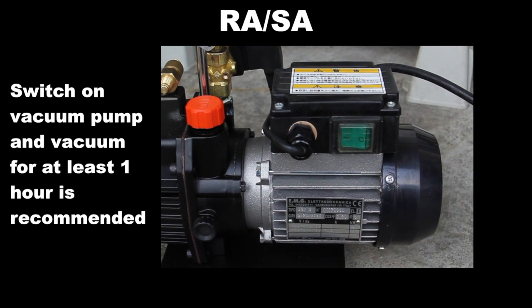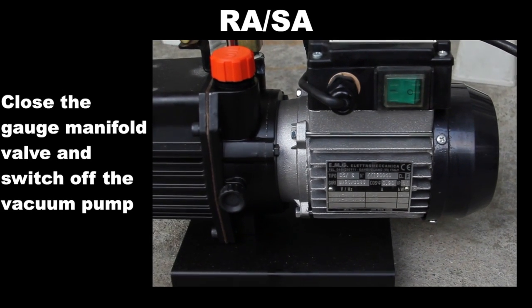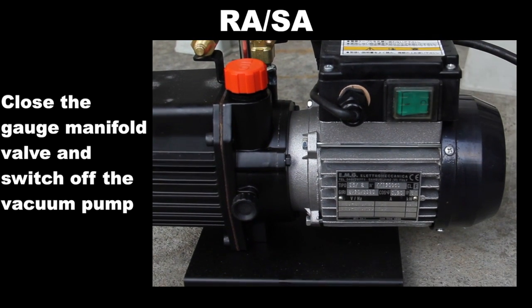Switch on the vacuum pump and vacuum for at least one hour is recommended. Then close the gauge manifold valve and switch off the vacuum pump.